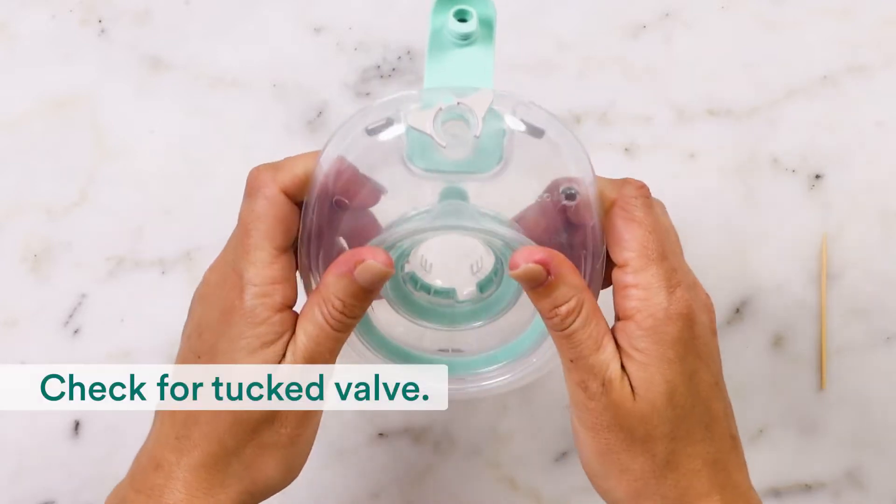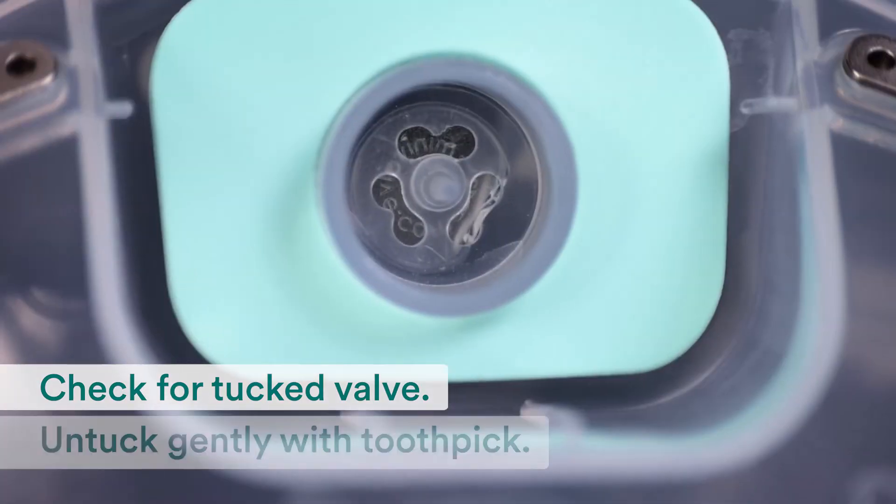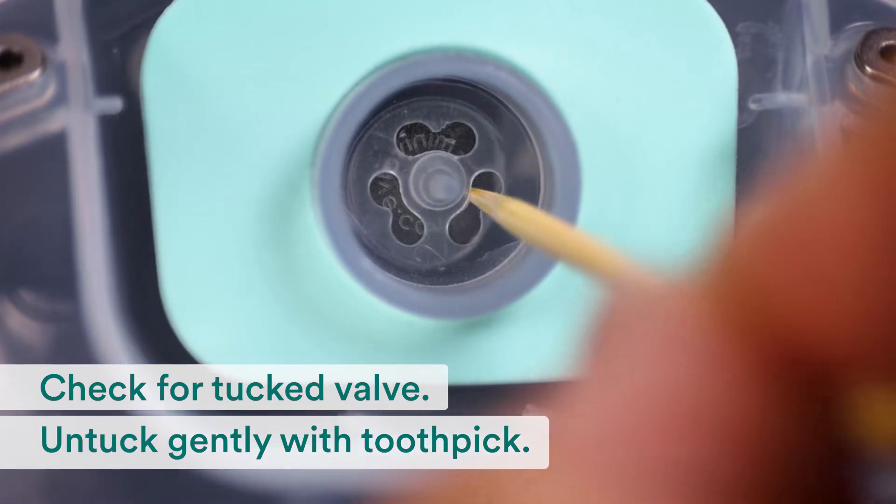First, you'll check for a tucked valve. If the valve appears folded, untuck it gently with a toothpick.